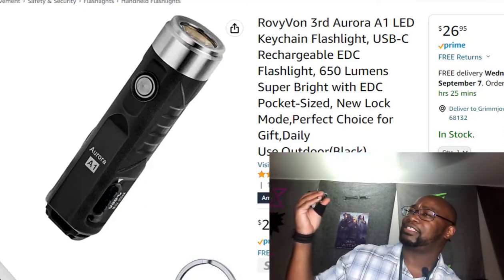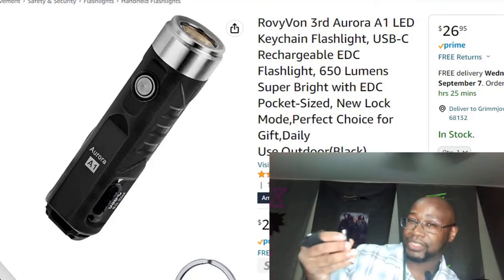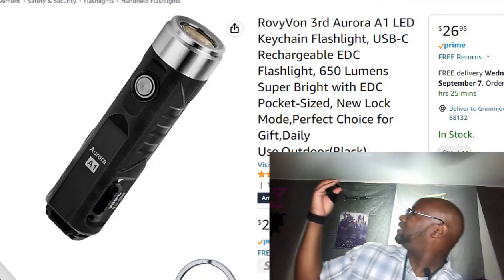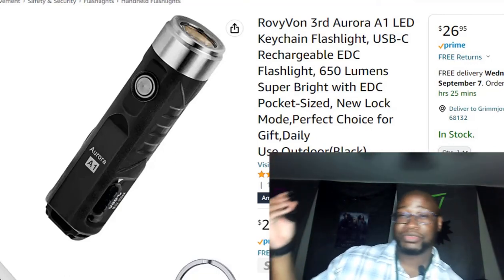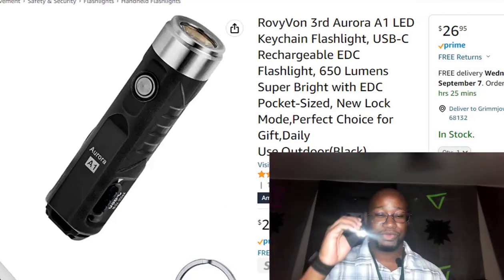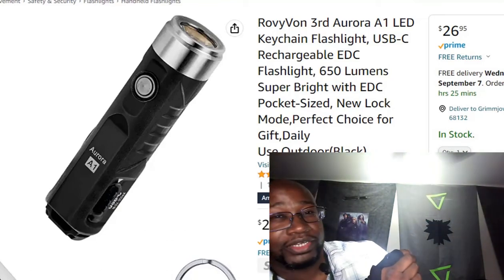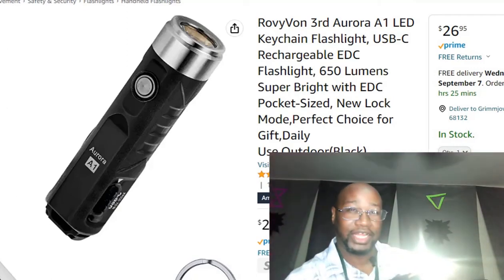The thing is, you can't go backwards through the light settings. Every time you press the button it just cycles up to the next higher setting, so to get back to a lower setting you have to cycle through all of them. Setting one is super super low — your stealth mode. Then you've got two, three, and four, which is ridiculously bright. I'm not even going to aim it at my face because this thing can literally blind your eye.